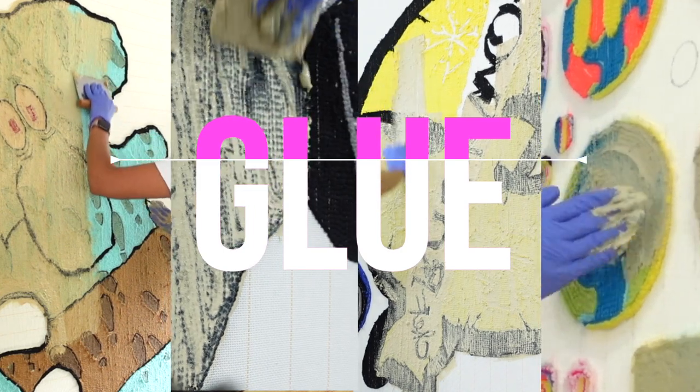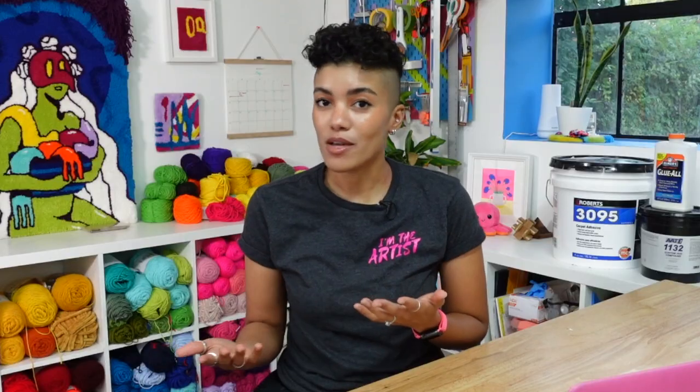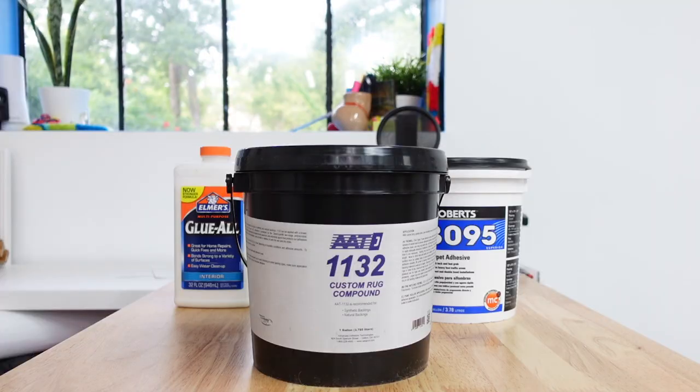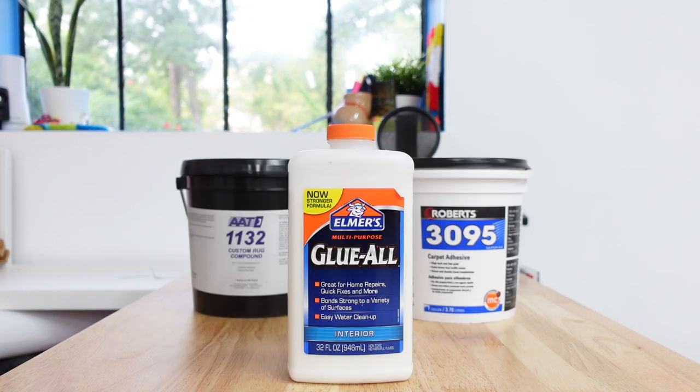Specifically, I'll be looking at the kinds of glue used to glue the backs of rugs after the initial tufting is completed. I'm looking at the top three options, which in this case are the Bond AA1132 Custom Rug Compound, Roberts 3095 Carpet Adhesive, and good old Elmer's Glue.